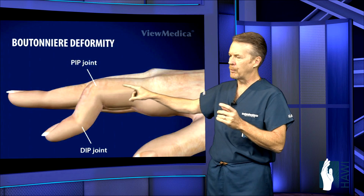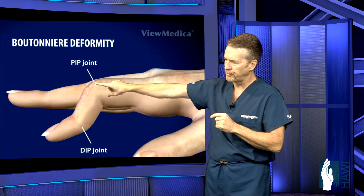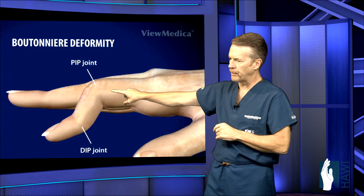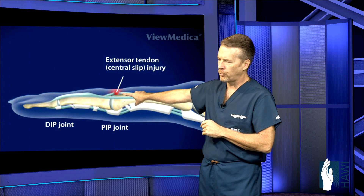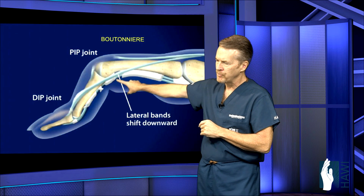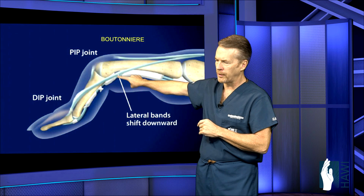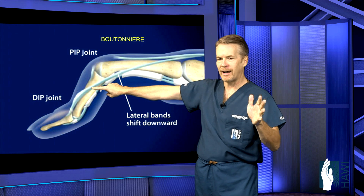Let's look at the boutonniere deformity. At the PIP joint — the middle joint — the tendon becomes torn, forming this boutonniere deformity: flexion at the PIP joint and hyperextension at the DIP joint. The central slip on top of the PIP joint becomes torn, and as a result the joint starts to flex. The lateral bands, along the outside of the joint, migrate toward the palm side of the digit and actually become a flexor of the PIP joint, causing the DIP joint to hyperextend.